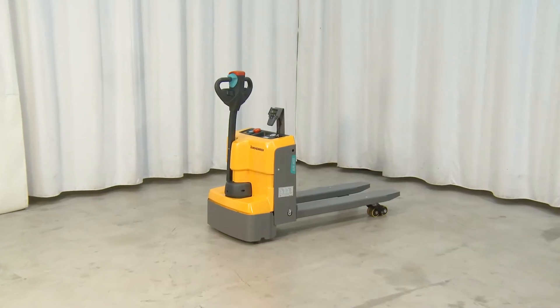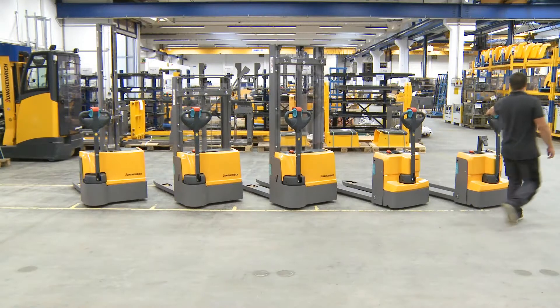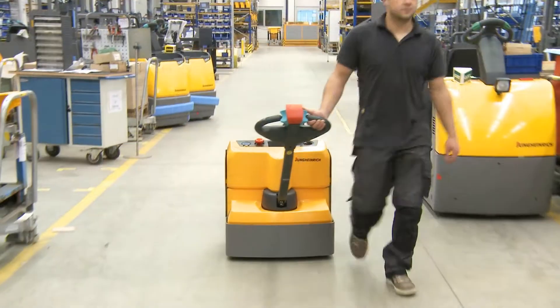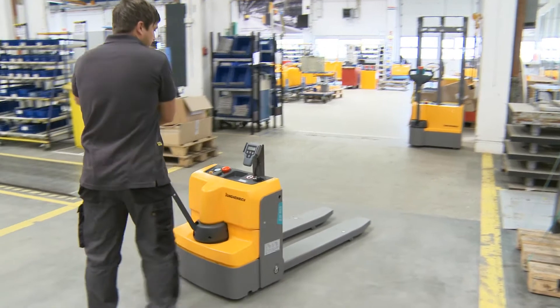The electric Jungheinrich Forklift EJE M15 is ideal for the occasional transport of goods over short distances and simple weighing procedures. With its 0.6 kW motor, the forklift can deal with the transportation and weighing of pallets and goods of up to 1,500 kg.